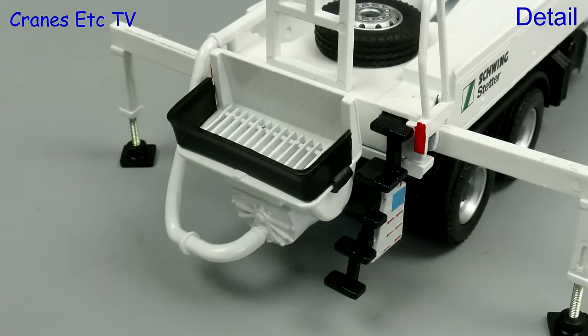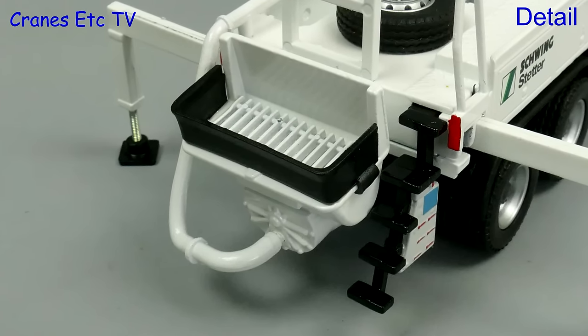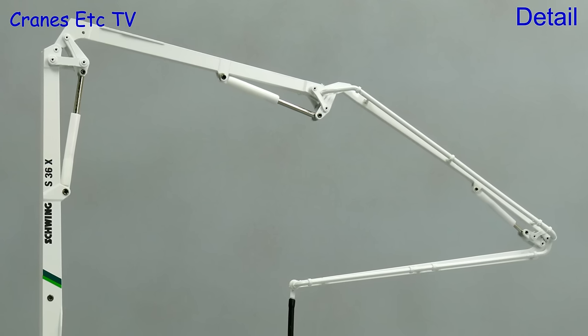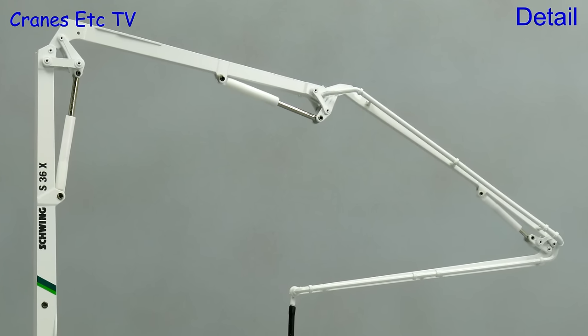The hopper has a grille and on the right hand side there's a painted control panel. The boom sections and the pipework are all metal so it's very robust, and the plastic hydraulic ram jackets also have a good colour match.